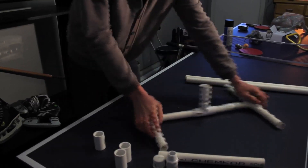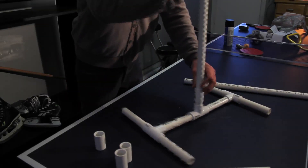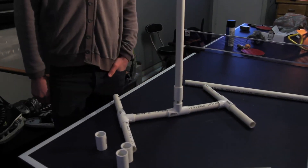That's the base of your light stand. It's pretty simple, and to weigh them down you can just put sandbags on them, but they're not needed. Just insert one of your 2-foot lengths into the coupler and you're good.